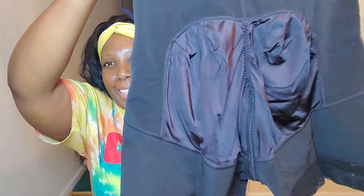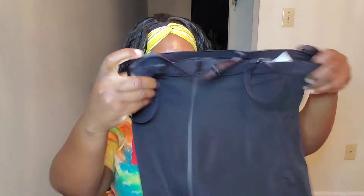The second shaper is the Power Concealed Tummy Control and Butt Lifter. The size range is from extra small to 4XL and it comes in black, beige, and brown. The one I have is a size 3XL/4XL.